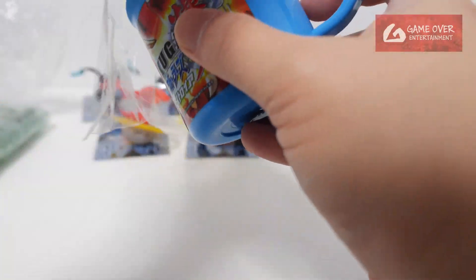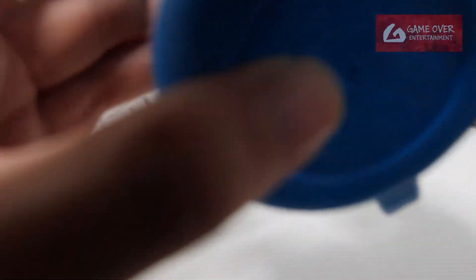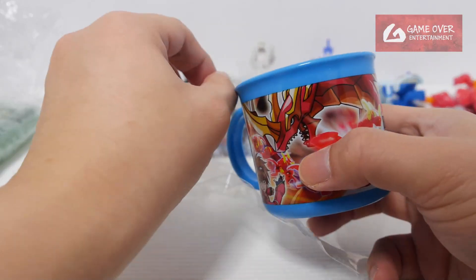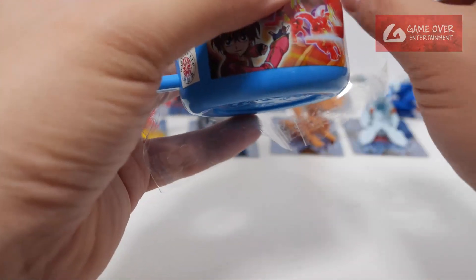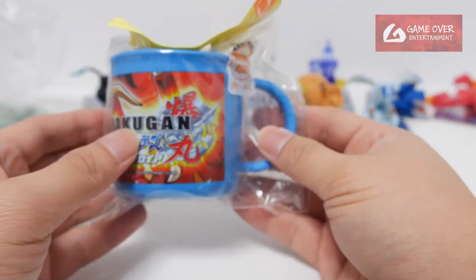So it's like a Bakugan children's cup. I'll probably keep it as a collectable. I don't want to break the plastic — who knows how many more of these are in circulation. I doubt there are any, since this is such a niche product.